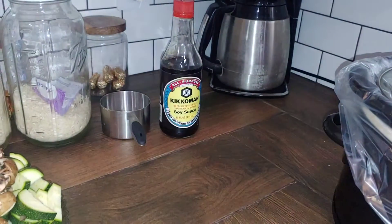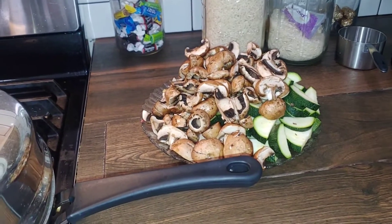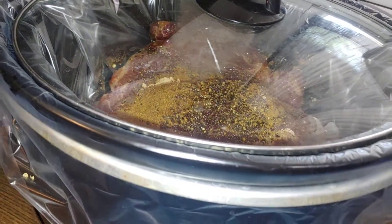While I'm sautéing, I'm going to add a little bit of soy sauce and some brown sugar and ginger, just a sprinkle of each. And we're basically going to serve it rice, vegetables, and meat on the side.